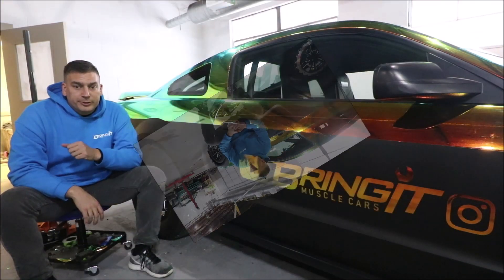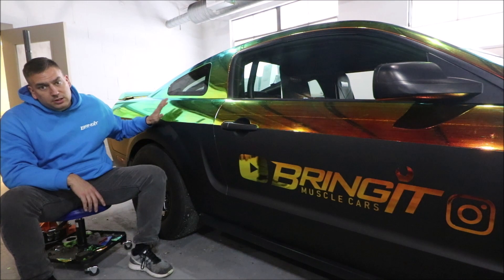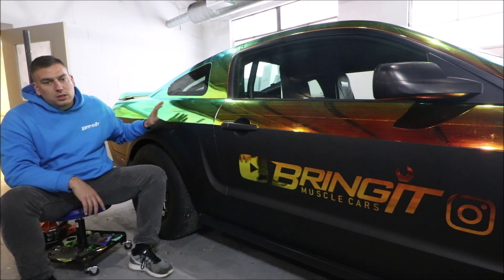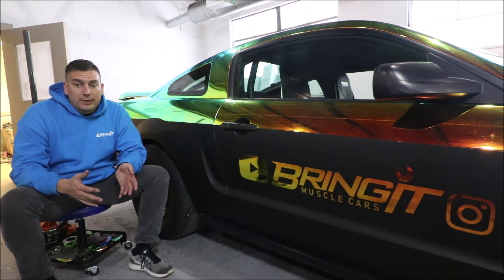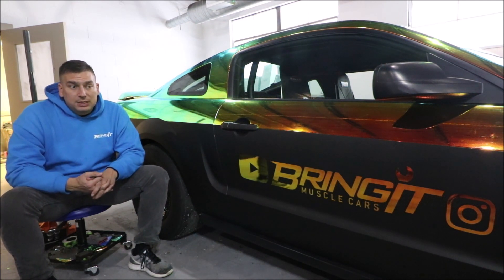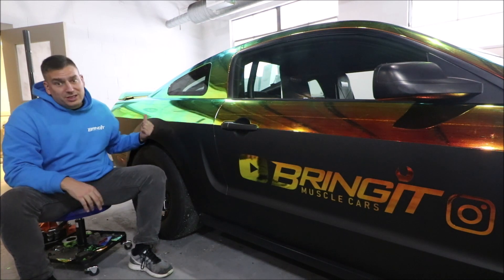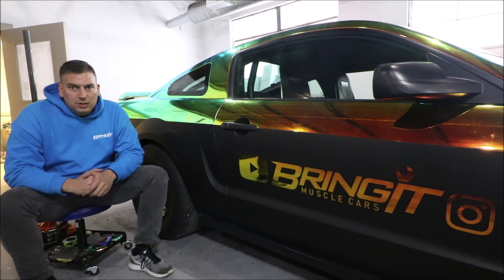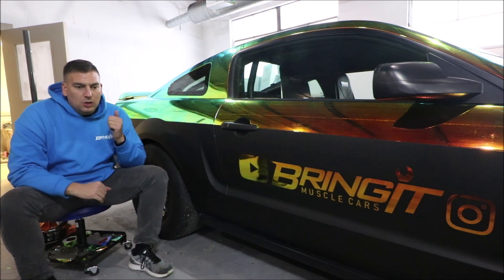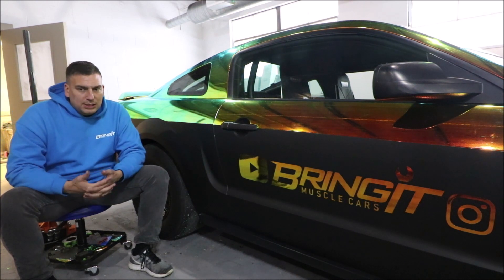We're going to do a rear seat delete by Scott Rod. What it's going to do is seal the back trunk from the passenger area, so I can go with a smaller battery and I don't have to use a battery box anymore. I'm also going to get a smaller battery which is going to save weight, and I can put it to the side which helps balance the car more. If you watch the video where I installed the ice box, you can see that the battery is over the ice box right now — this will eliminate that.